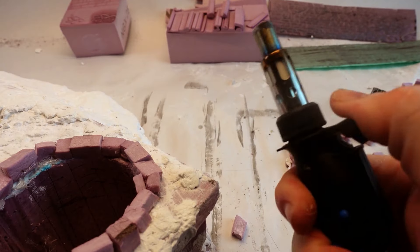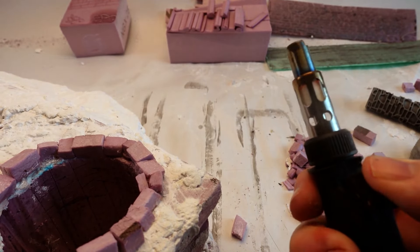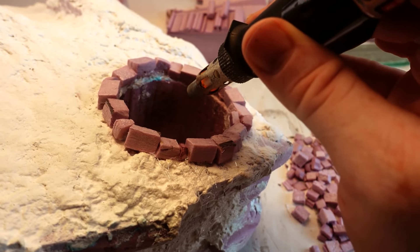If I'm going to go to the trouble to hand-place bricks, I like to cut them as chaotically as I can to emphasize the individual nature of each brick.